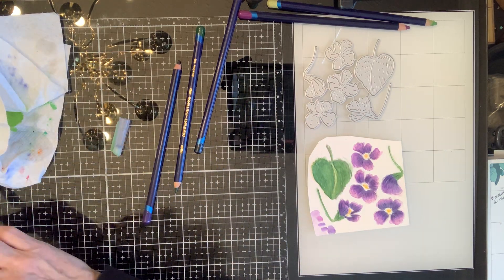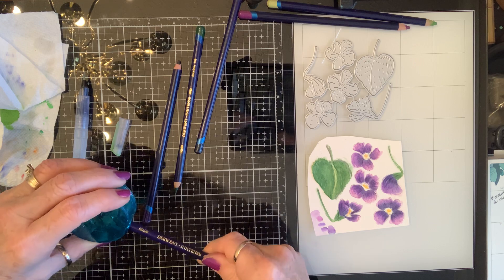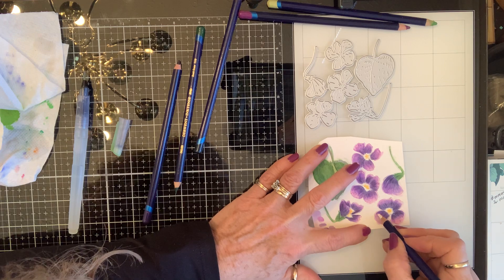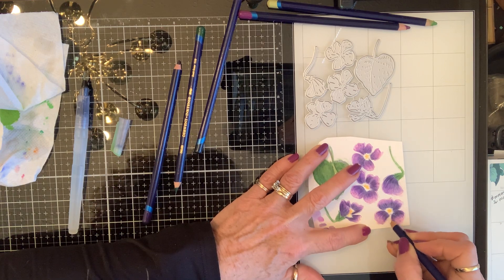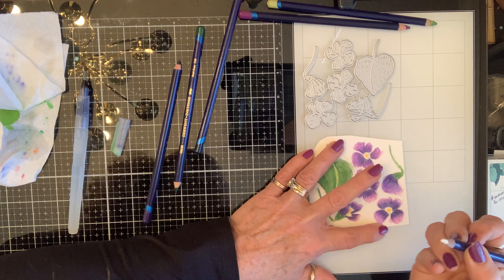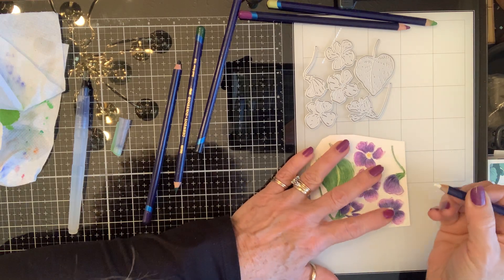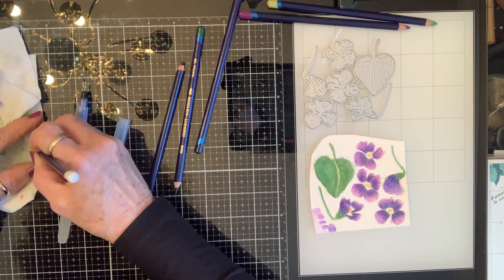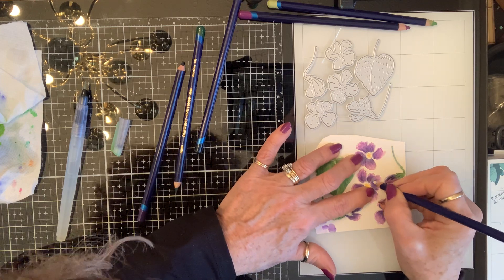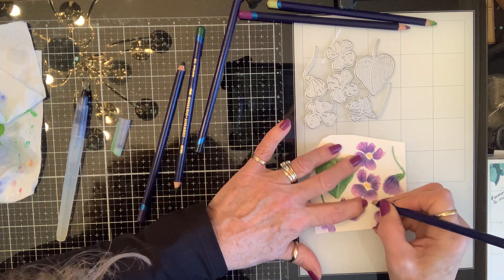I have to sharpen this. I'm not showing up too much — I'm going to have to use a gel pen. Come on, pencil. Are you working? There we go. Just a little is all I'm looking for, just that little bit of light.